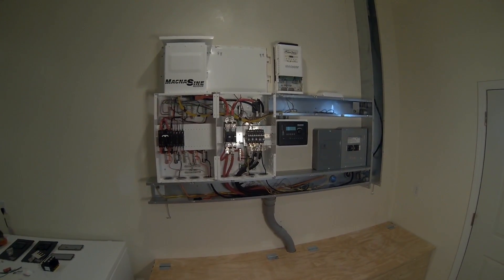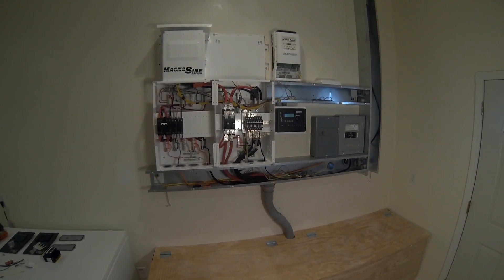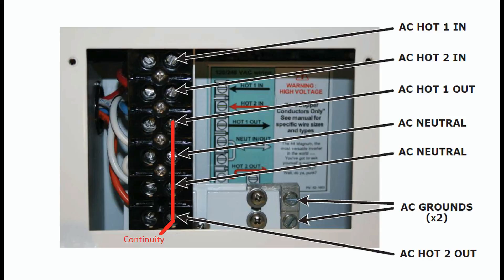The first problem I had was with the inverter. I was getting ready to do some initial testing, and before I did that I started poking around with the multimeter to check continuity on grounds and stuff. I happened to check the ground, the common, and the AC hot one and two out of the inverter, and found that they were all tied — so they're shorted.